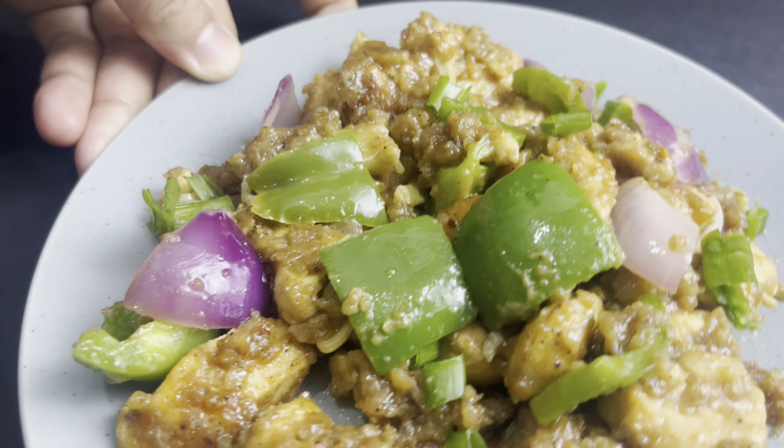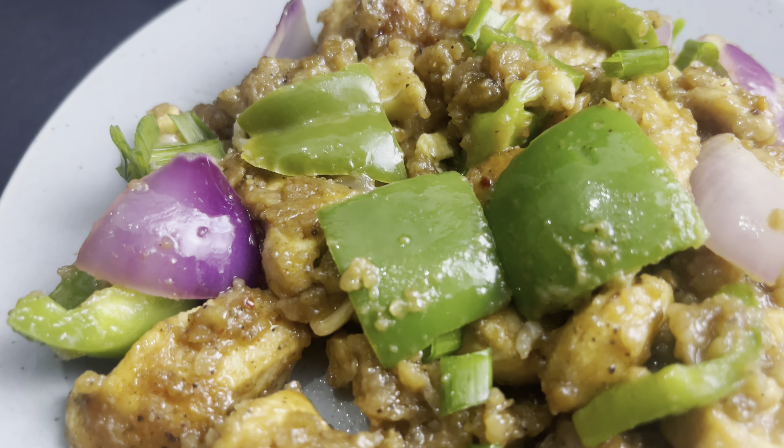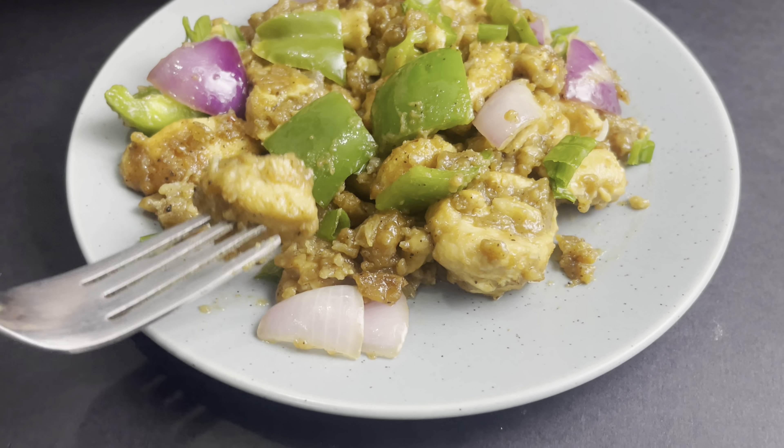Hello, how are you? I served this with chicken fried rice with black pepper chicken. I will share the fried rice recipe in the next video. Today we will take the recipe of black pepper chicken. This is my own recipe.